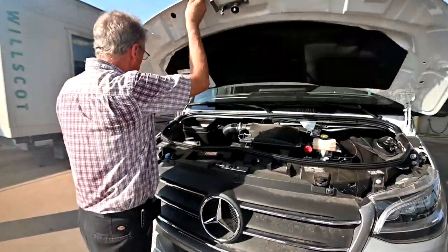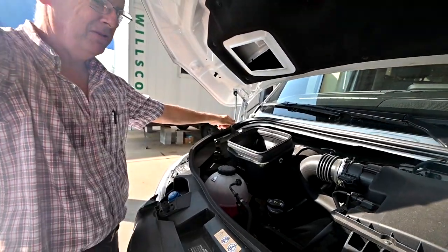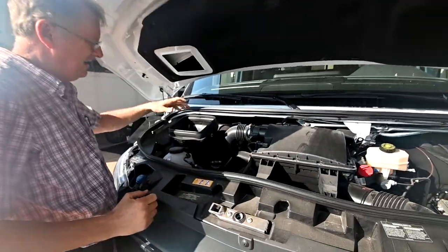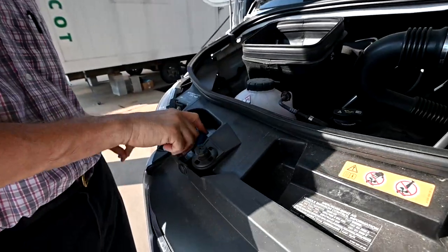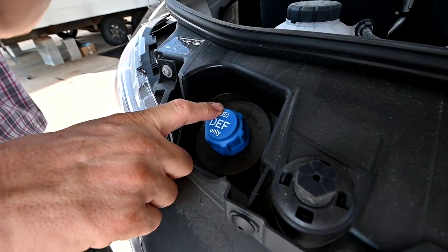We'll lift the hood here. We've got a hood prop and we're going to rest that down there, so we've got the hood propped up. We're going to go left to right. I've got a cabin air filter that's inside on the passenger side. We've got the DEF fluid here — we want to check that before our major trip. You do have a gauge inside the cluster.